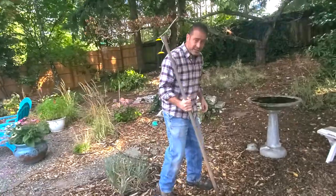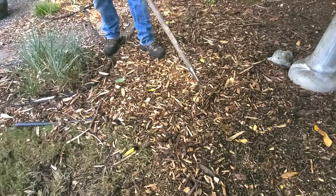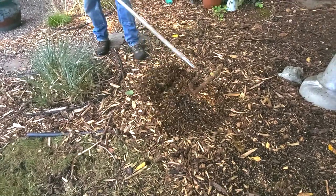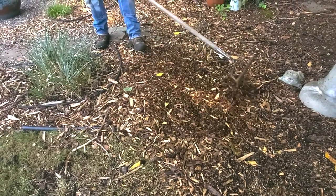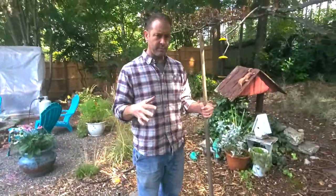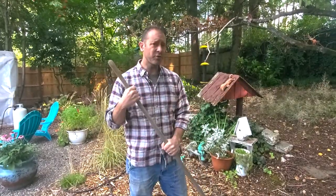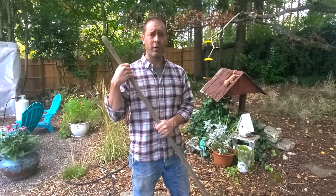Our first example is using the bow rake to move mulch around. You can see we've got our arborist mulch here. The bow rake is great for freshening up your mulch — you can move it this way and back and give it a fresh look so it doesn't look like it's been sitting there as long. If you've got a lot of mulch to spread, it's actually great to use the bow rake to move those mulch piles from the wheelbarrow — you can spread mulch a lot faster than with a pitchfork or fan rake.